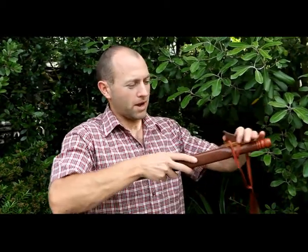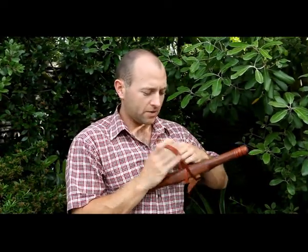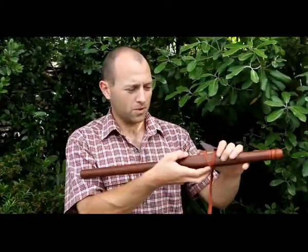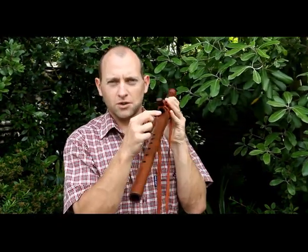We can put the totem back on. Before you play, make sure that you've tightened it up every time and adjusted the totem every time, because it always moves around. The totem sits flush with the first edge of the true sound hole.